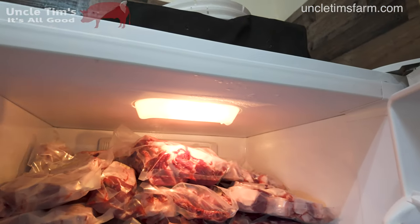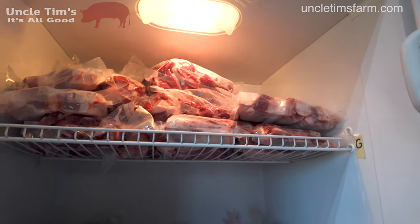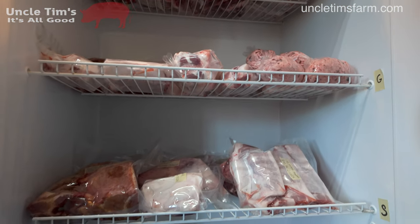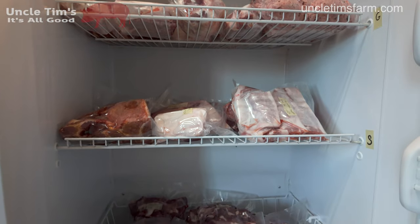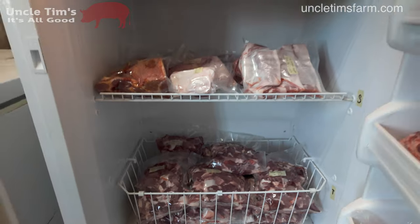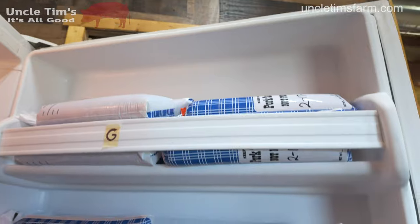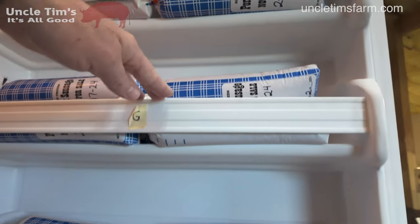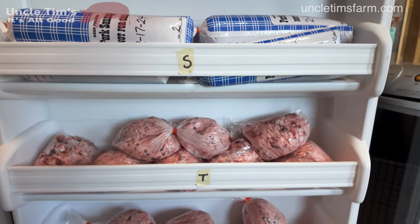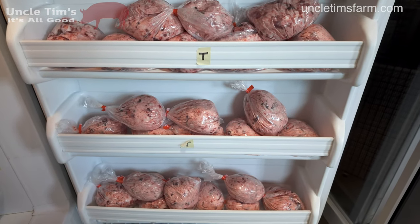Here we go — here's a freezer full of pork. And then we have sausage over here. And then these trays down here — this is dog food, all the scraps packaged up and ready to be fed to the dogs.